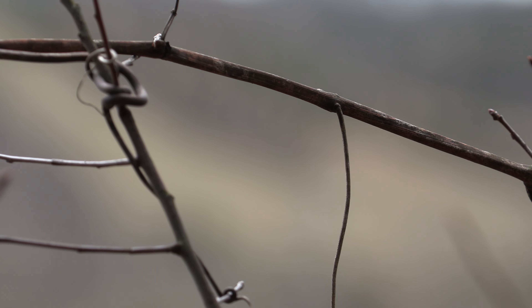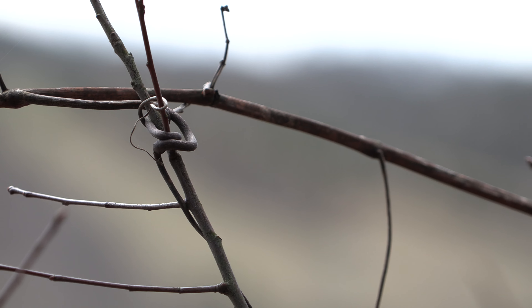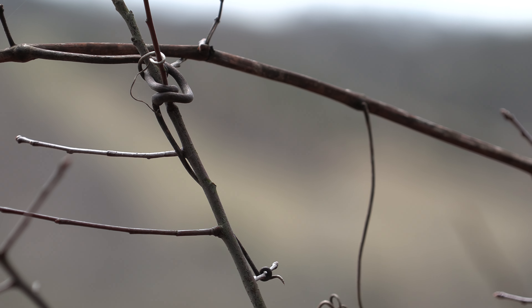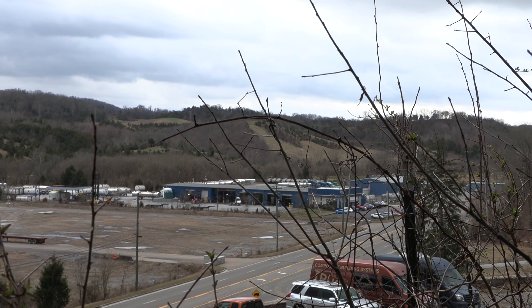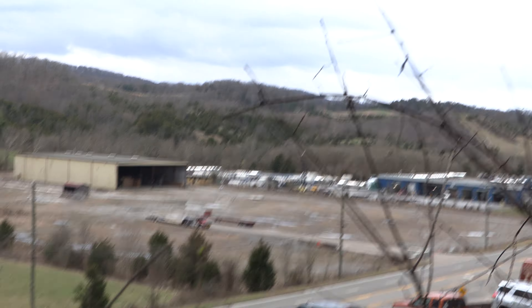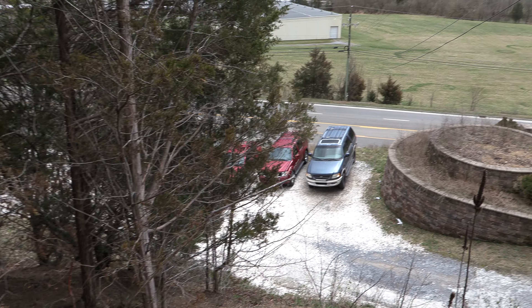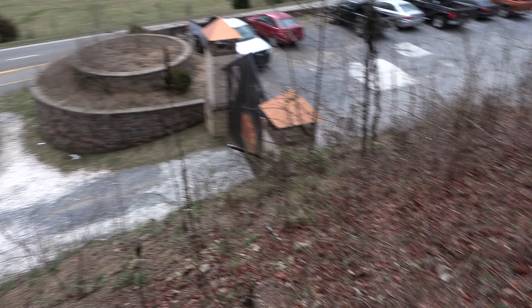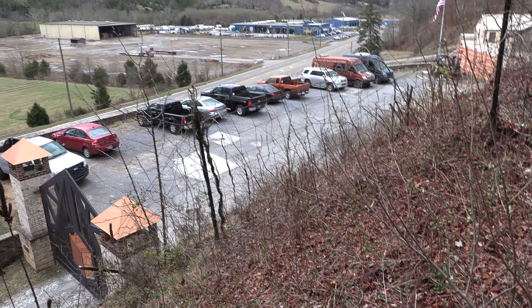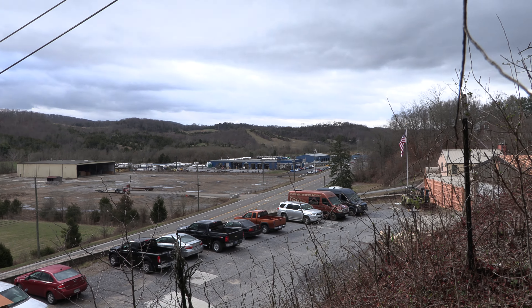Oh, there's a limb in front of my camera right here, so it's focused on that limb. See how it's burned the background out? That's what caused me to get out of focus. If you've got something in front of the lens up close, it will focus on that — any camera will. Let me walk past this tree and we will get a better shot.